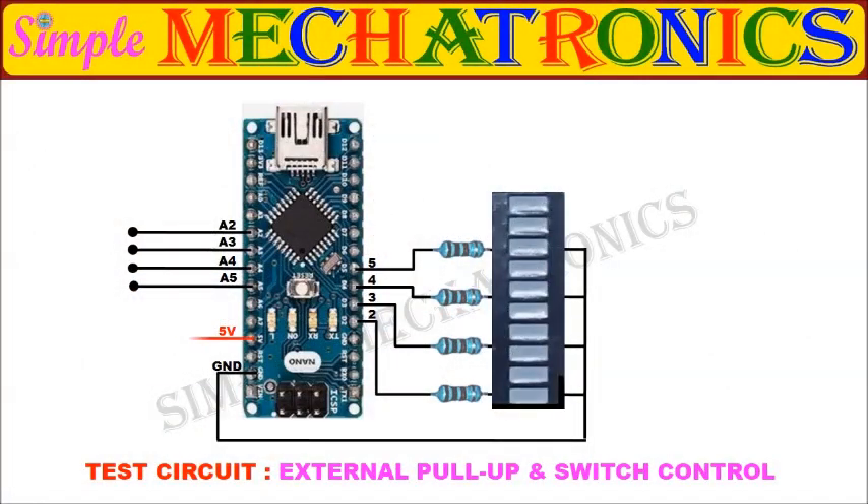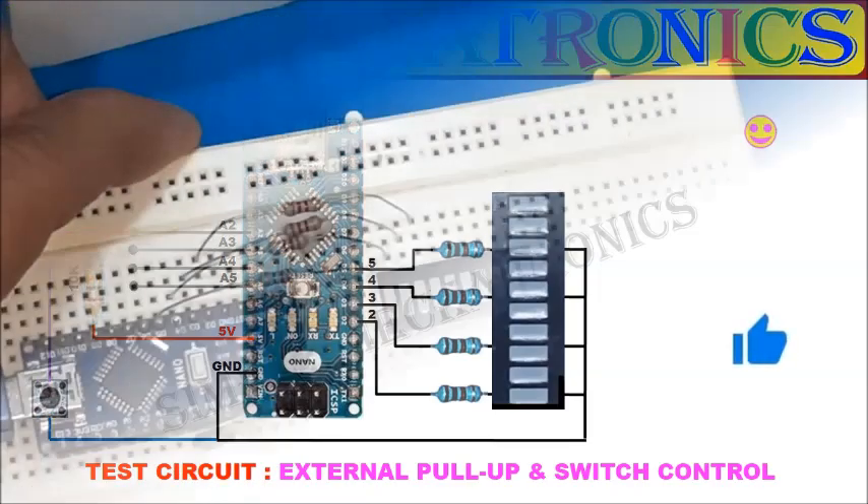In this circuit, one pin is pulled up to VCC level by a resistor, which makes the input logic high by default. Whenever the pin gets contact with ground, it goes to logic low.